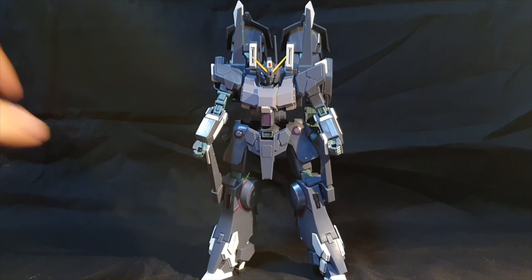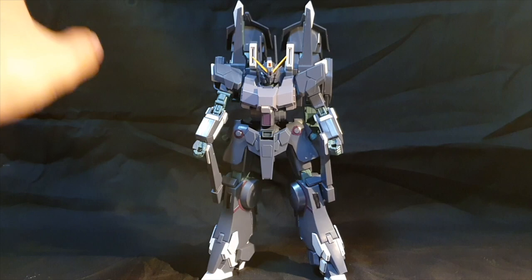Like I said, he's really big and tall. I'll do a comparison later on and show you how big this guy really is — trust me, he's about the size of a master grade.